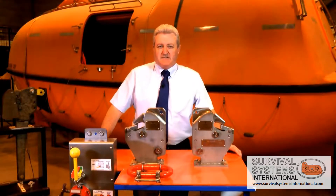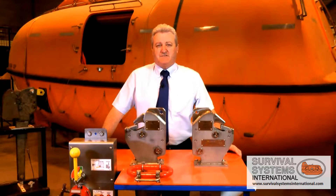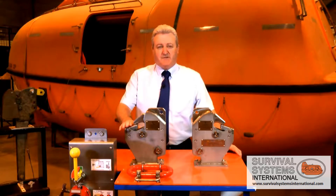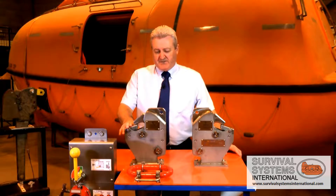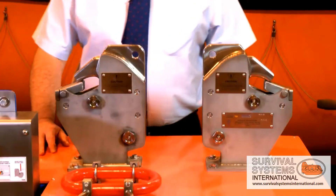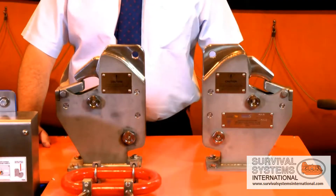Hello, my name is George Theese and I'm the Vice President of Survival Systems Operations and Service. Today's short video is going to discuss some of the unique design points on this hook release mechanism, which has been developed by Survival Systems to be retrofitted into the lifeboats behind. The name of this product is 555LX.